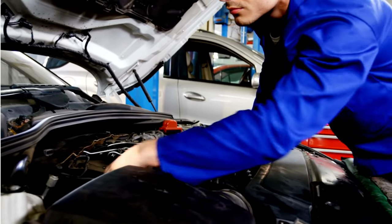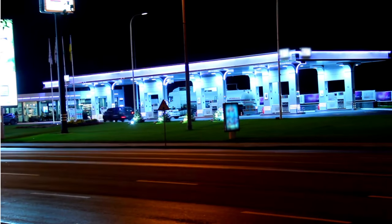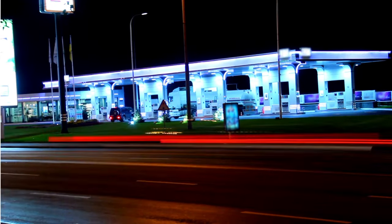So, there you have it, GearHeads. That's everything you need to know about the fuel temperature sensor in the Duramax engine.